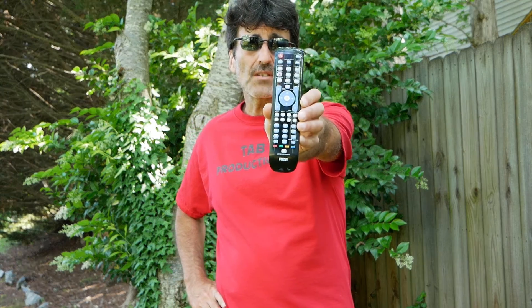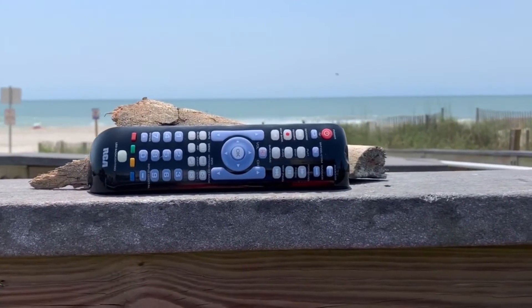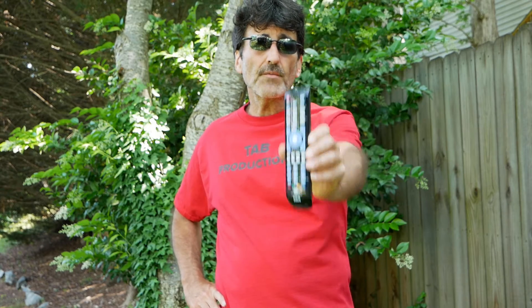Hey everybody, Rudy here from Take A Bath Productions with another video helping you fix various things. In this video, I'm going to be showing you how to set up and program this RCA 4 device remote control. I'm going to show you how to set up the codes and program it to various devices using three different methods. So without further ado, let's dive right in.